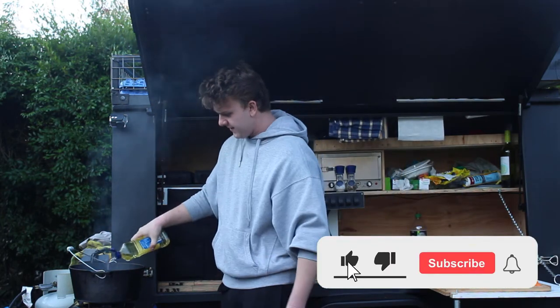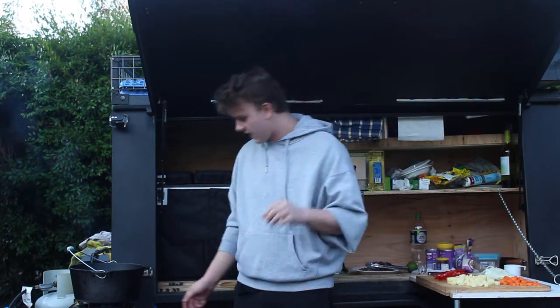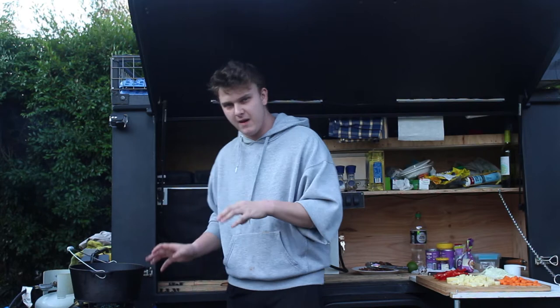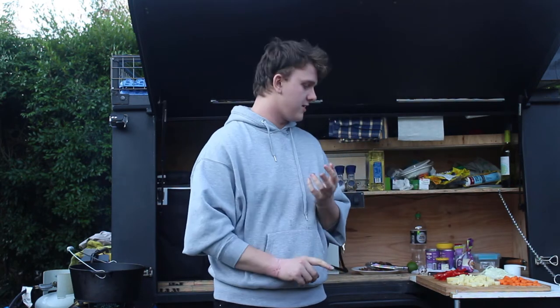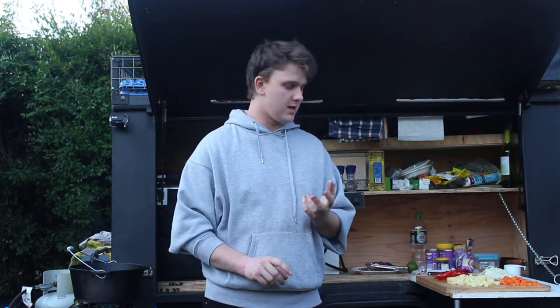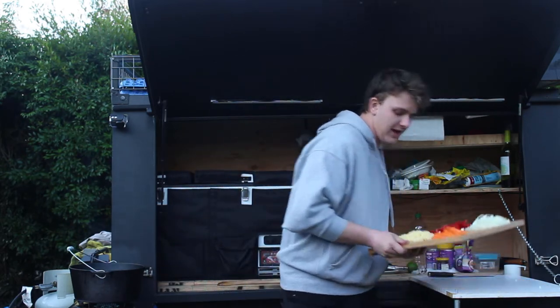I'll just add a little bit more oil, just to get ready for all our veg to fry. So once you've got all your vegetables cut up, you can turn the heat back up, get it quite warm. Now I'll add the onion and the carrot, and we'll add the potato in a couple of minutes, so we'll let those three get a bit of colour first.